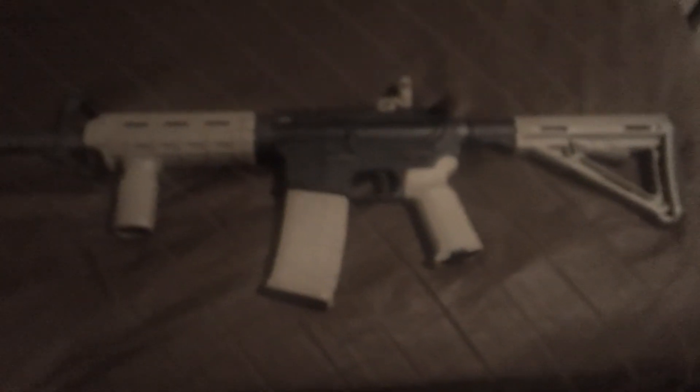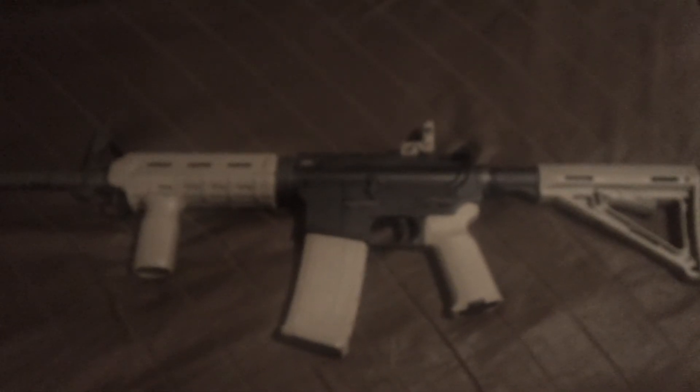It came with the buttstock, the forearm, and the grip there in trade for the four mags — on my part it was a really good trade, I thought. I took this out and shot about 60 rounds through it, then had to come home. This is it — worked flawlessly, no hang-ups, everything worked fine, everything was perfect. Cleanup was a breeze.